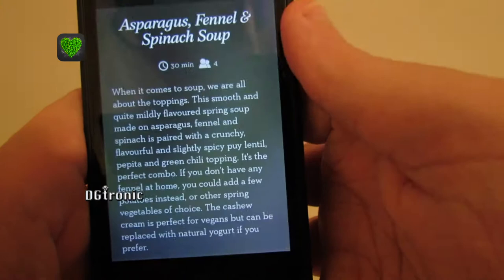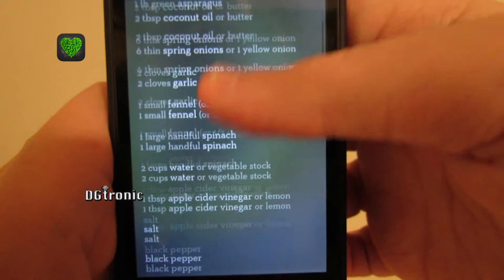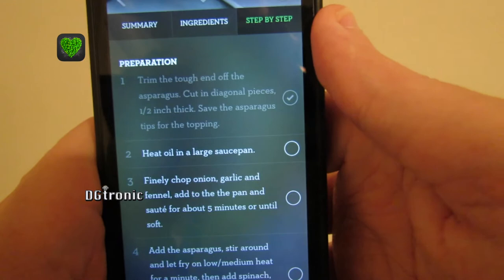And you tap down here and you get the summary, the ingredients, all the ingredients, and also the step-by-step guide, and you can check the steps off as you do them.